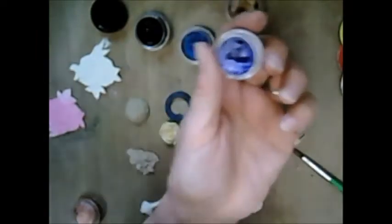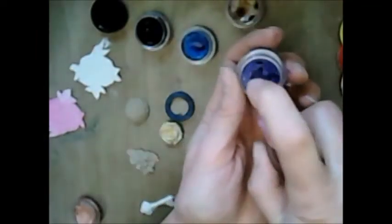Hi everyone, here with my Luminate Twinkling H2O's. These Twinkling H2O's come in a little container like this and they are stone hard. What you do is you just spray some water into them and it activates them and then you have lovely iridescent colour.